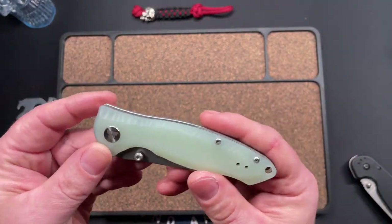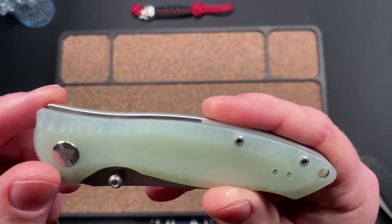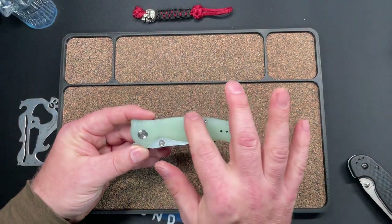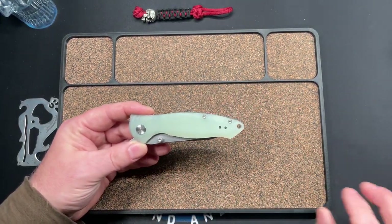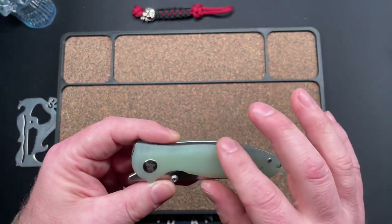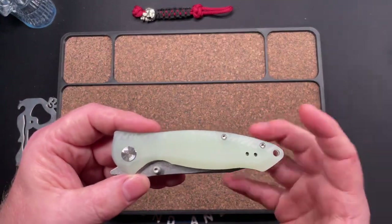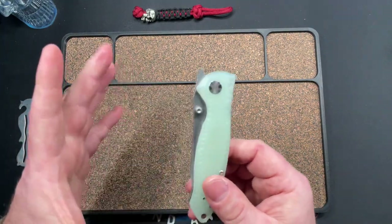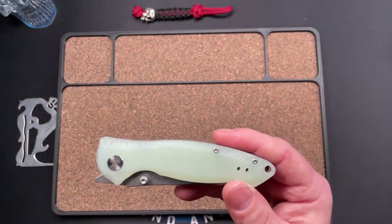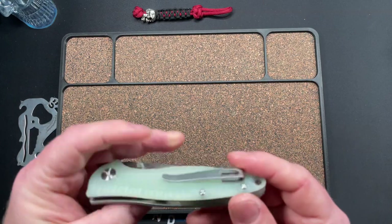I want to talk about scales real quick. If you can see that pattern in the scales, it's supposed to look like a hand-carved or primitive look, and it looked really good on the black scales in the pictures. I got impatient and got this jade one instead, and it just doesn't work — you don't feel that pattern at all in your hand. On the black scales it looks really cool. If you're going for that primitive look, hold out and get the black scales.